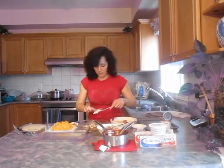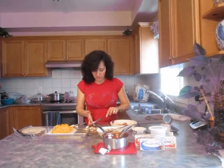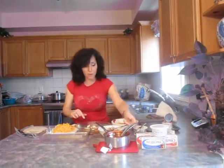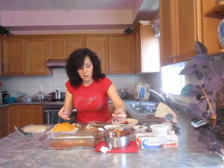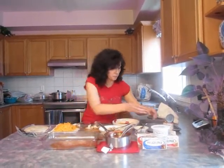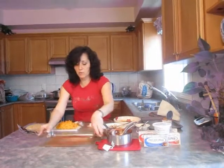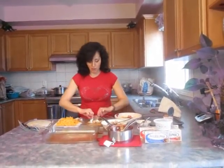Add a few dollops of Philly herb and garlic cheese. I'll clean my fingers as we go and just wrap it up. I forgot to put some sauce on the bottom — just for extra sauce so it doesn't stick. A tiny bit there. Move it around. I'm going to pour more on top, so it really doesn't matter how much you put on the bottom.